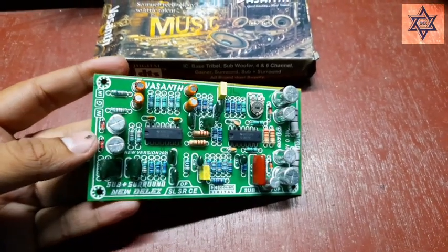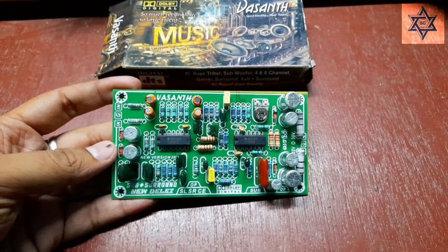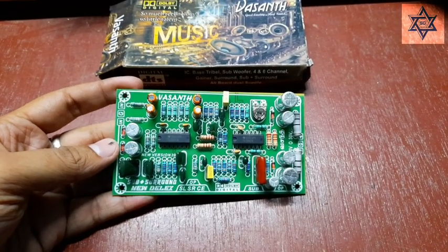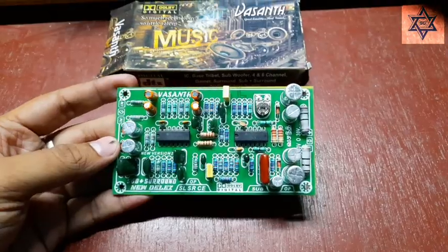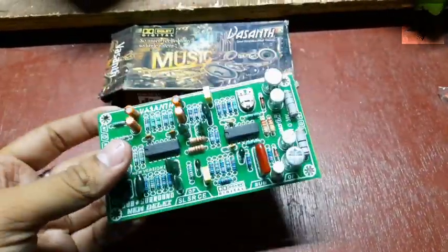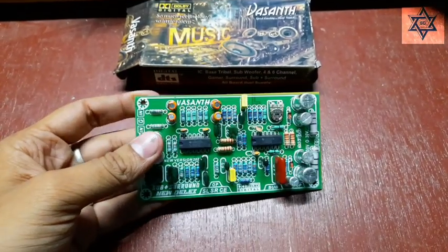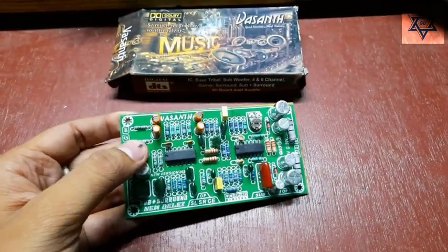Hello friends, welcome back to my channel. You will see the first Vasanth Surround Board version 2020, the new Deluxe board. This is the pre-amp board — this is the low-cost board.